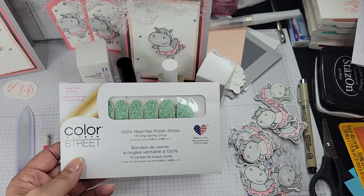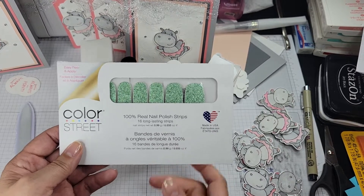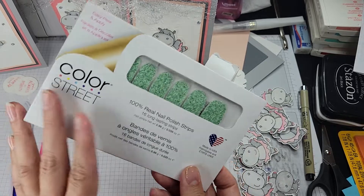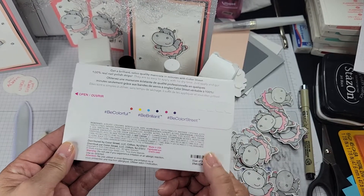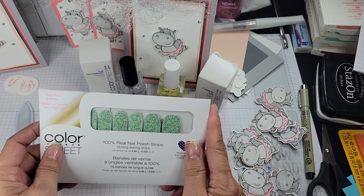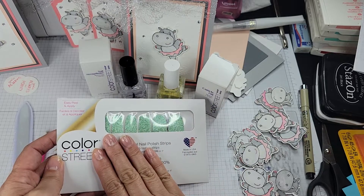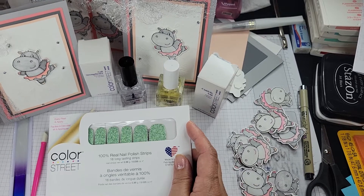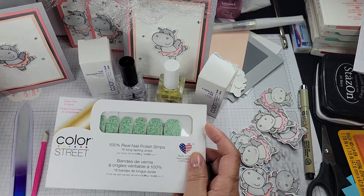Hello! I'm Mika Westerfield, Independent Color Street Stylist. I know I do a lot of application videos, but I feel like it's nice to do them with different sets and chat with you all. I am building my YouTube channel, so I would love it if you subscribed and invited your friends. I will have mostly Color Street videos and Stampin' Up! videos, and some cards, scrapbooking techniques, and all sorts of fun stuff.